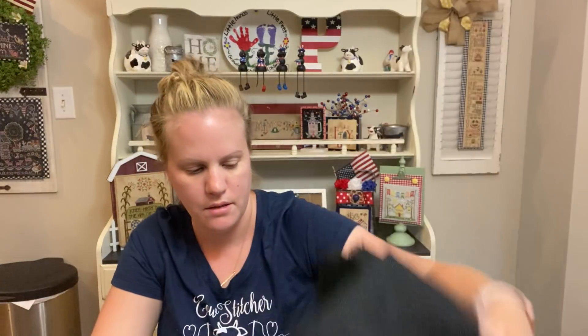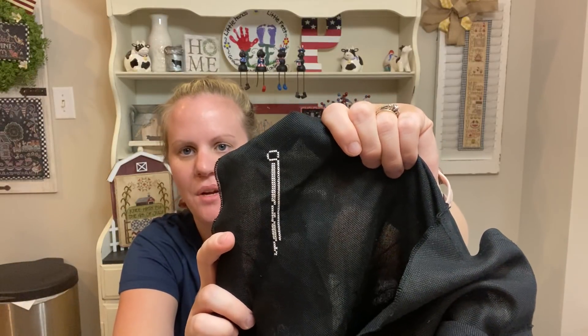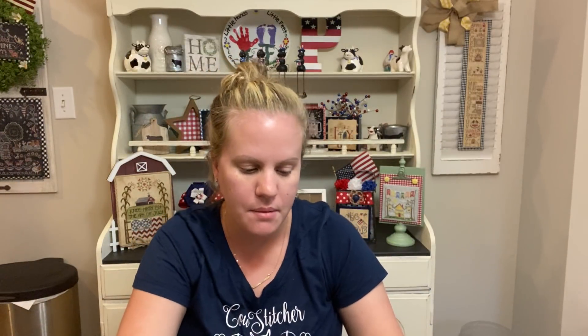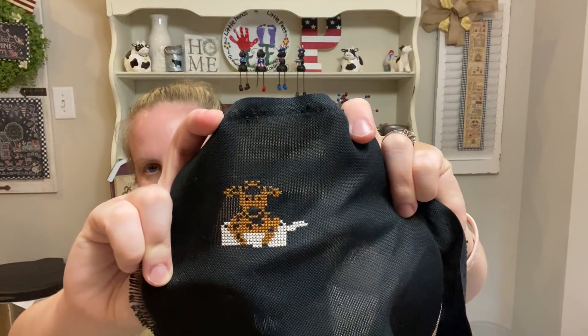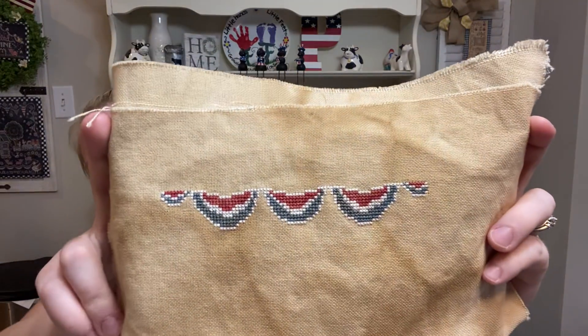I did Long May She Wave by Stitching with the Housewives — this one is so big, and I really wanted to finish it but I think it's just going to have to wait till next summer. I also did Cream by Stitching with the Housewives — I love the cow so much, so cute — using a big piece of 28-count Jobelan with pieces all over. Then I did Salmon Liberty by Stitching with the Housewives. I wanted to get more done this week but it just didn't happen. I got the bunting done and it's so cute — I love the colors on that one.